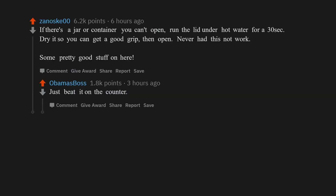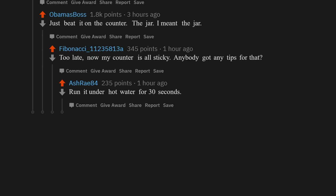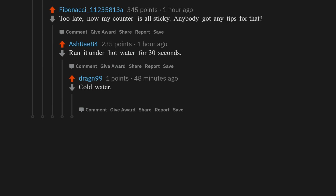Just beat it on the counter — the jar, I meant the jar. Too late, now my counter is all sticky. Anybody got any tips for that? Run it under hot water for 30 seconds. Cold water, actually — heat will cook the proteins and make a firm glue on the counter.